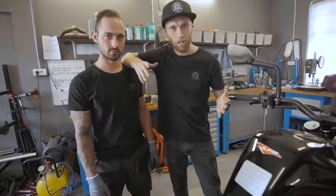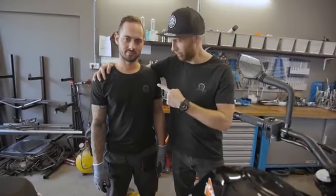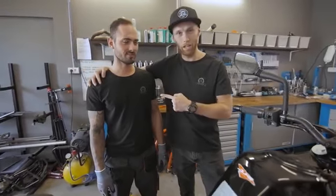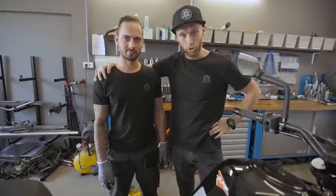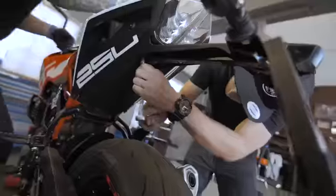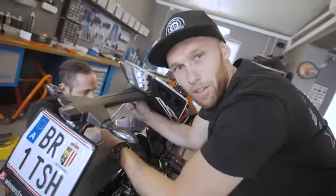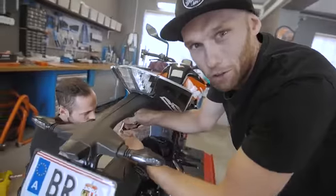Because I cannot tune alone, we have my master here — master designer, master engineer, master mechanic — Dennis is working on the computer and he's gonna help me start to tune the 250 Duke. Rock and roll! Look, what is the first step to make a stunt bike? Take everything down that you don't need.